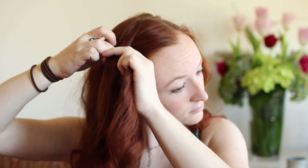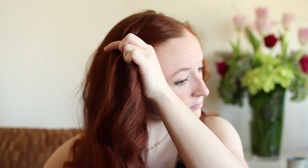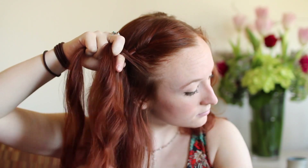For the back strand, also add in some free hanging hair from just behind the forming braid and then weave over the middle. Repeat this braiding pattern down the side of your head until you reach your ear.